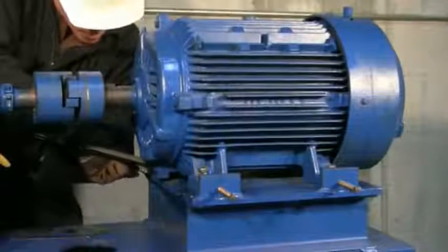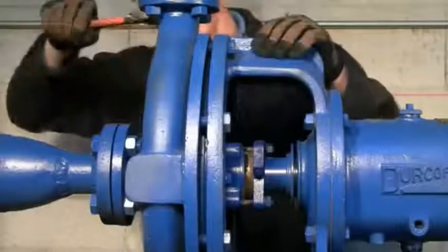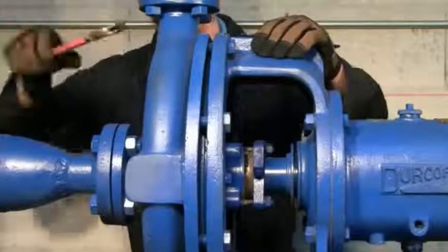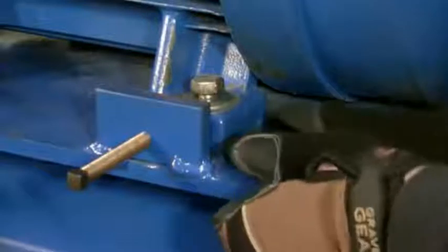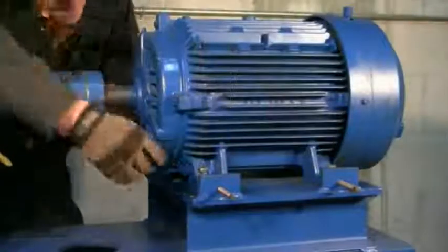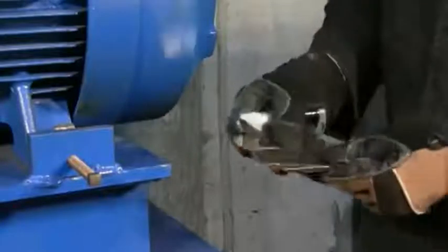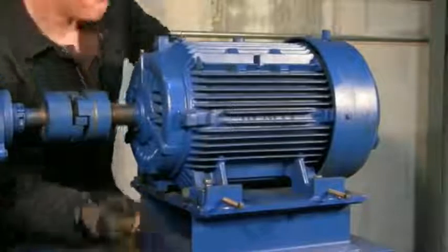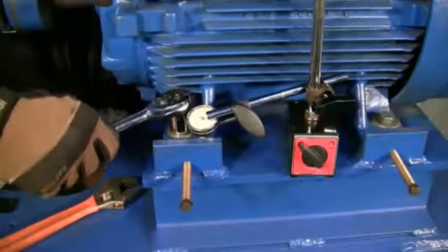Once the rough alignment is completed, you can begin your rough softfoot check. If you're aligning a motor to a pump, it is also good practice to check for softfoot on the pump. The API 686 spec recommends the pipes be disconnected from the pump before a softfoot check. With the bolts still loose from the rough alignment, fill in any obvious gaps between the feet and the base. Remove and inspect existing shims — replace any that are bent or crinkled. Consolidate shims to no more than three or four per foot, all snug when the hold down bolts are loose. The amount of shims can be determined by dial indicator or by the feeler gauge method.